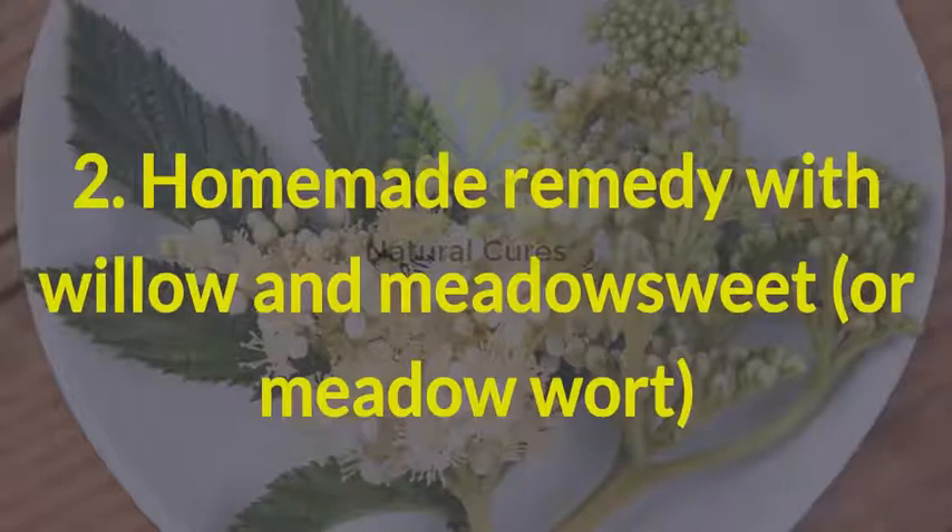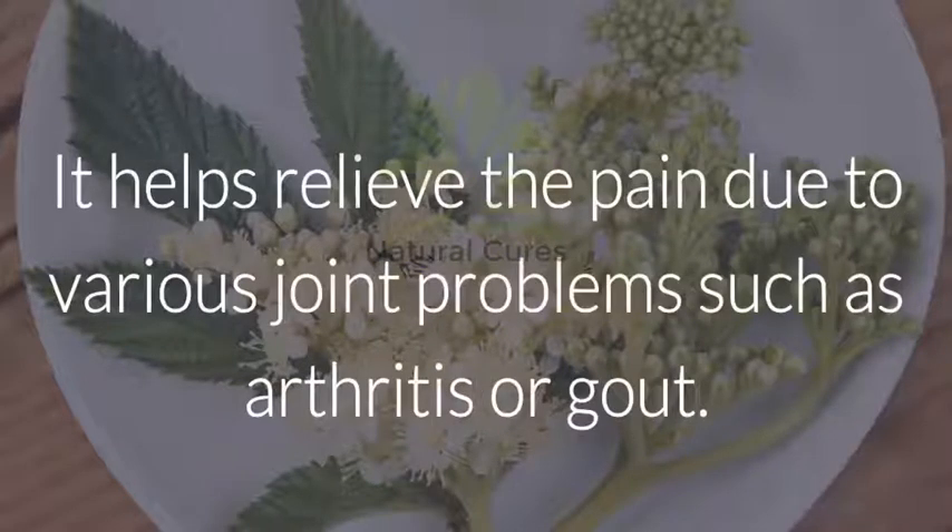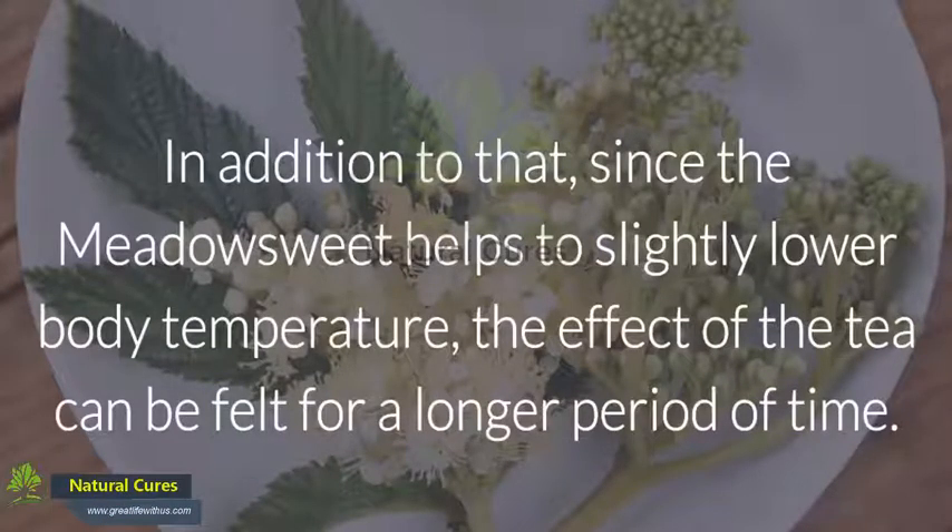2. Homemade Remedy with Willow and Meadow Sweet. Willow and Meadow Sweet tea has strong anti-inflammatory and analgesic properties. It helps relieve the pain due to various joint problems such as arthritis or gout. In addition, since the Meadow Sweet helps to slightly lower body temperature, the effect of the tea can be felt for a longer period of time.